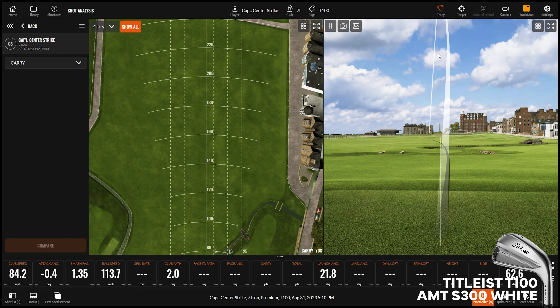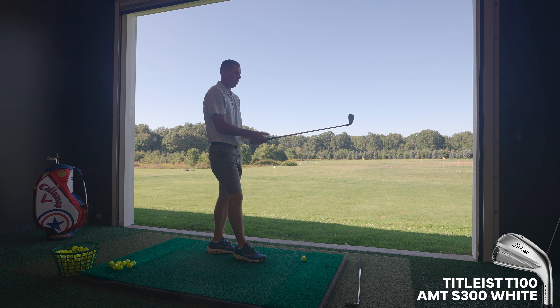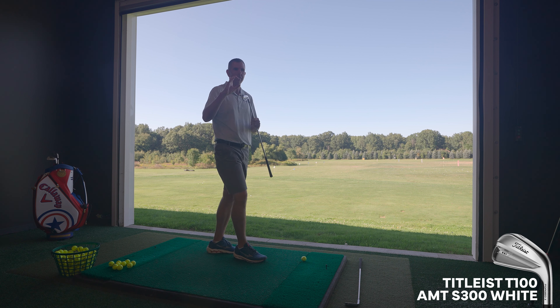I certainly don't have any problem hitting this in the air. In the past, both of us have played AP2s. Compare the T100 to that guy who's had a set of AP2s for a decade and is having a hard time getting rid of them. I would say the biggest difference from T100 to an AP2 is that the T100 in the long irons is more AP2-ish, but as you go down into the 7, 8, 9, pitching wedge, it's more CB-ish — it's definitely a smaller golf club. Both played AP2s, and both were pretty big fans of them in the day.